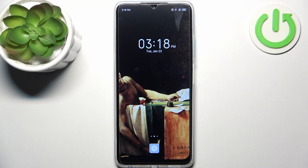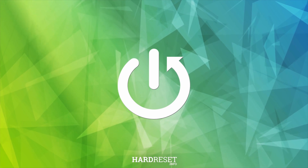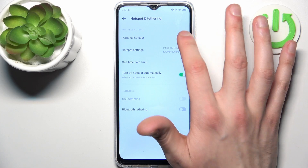Here I have the Infinix Hot 30 Play, and today I'm going to show you how to enable portable hotspot on this device. Firstly, you should go to Settings, then go to Hotspot and Tethering, and here you can find the hotspot option.